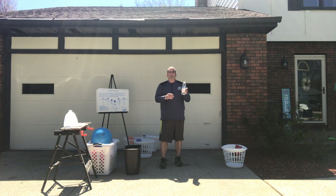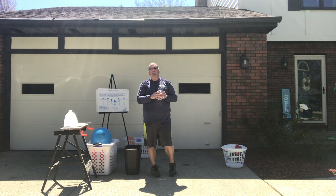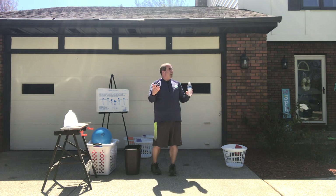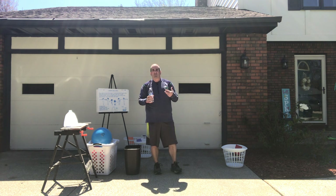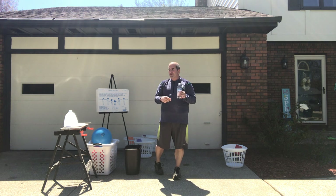I've got some water here for you. A reminder that you should be drinking lots of water to replenish your body. Your body is made up of 75% water. So water is important for us to replenish, especially now that hopefully the weather is warmer, you're outside playing more, you're gonna sweat, you're gonna get hot. So water is a great way to quench your thirst.